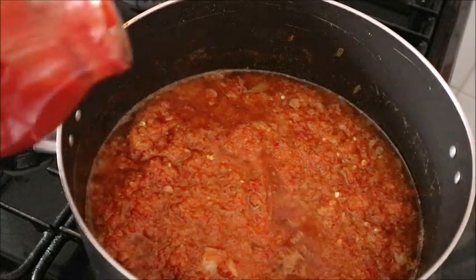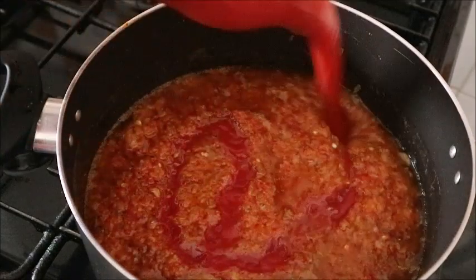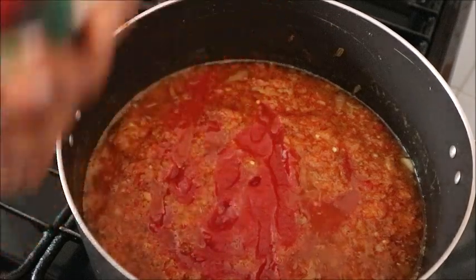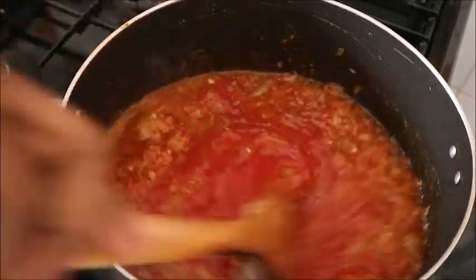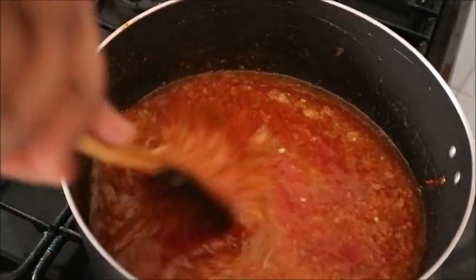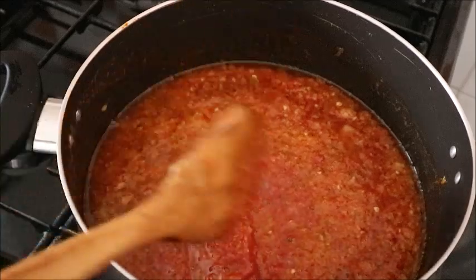How well you prepare your chicken stock for this recipe will tell how sweet and how delicious your stew is going to taste. So after that, the next thing you will do is to blend all the peppers you're using for your stew.